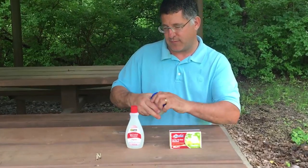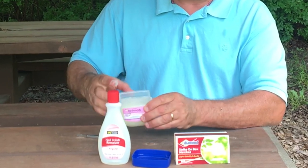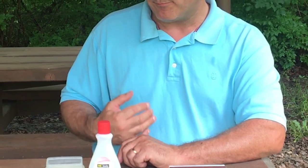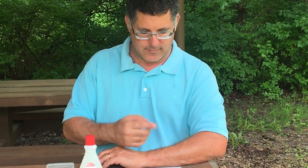A common thing that people do is take a dab of petroleum jelly and add it right to the tick to smother them. Again, the stomach contents will be regurgitated into the wound, and there's a possibility that the person could end up with a disease that that tick has vectored. So you don't want to do that.